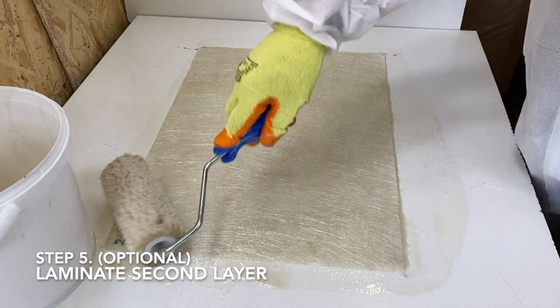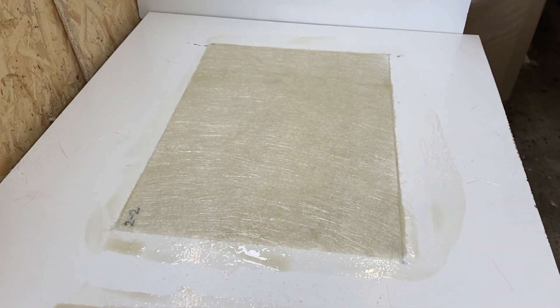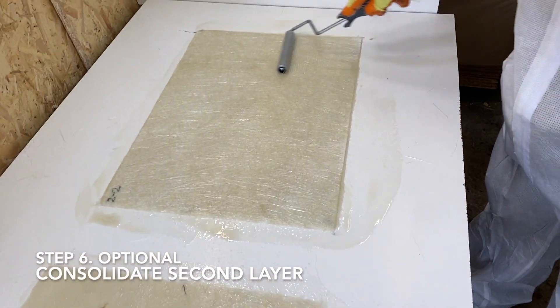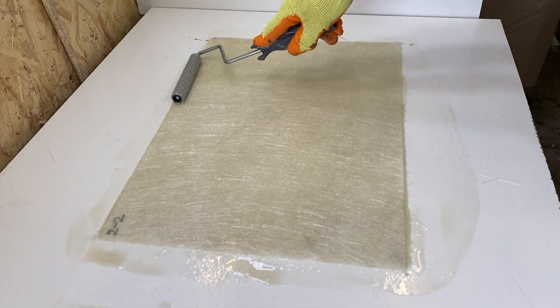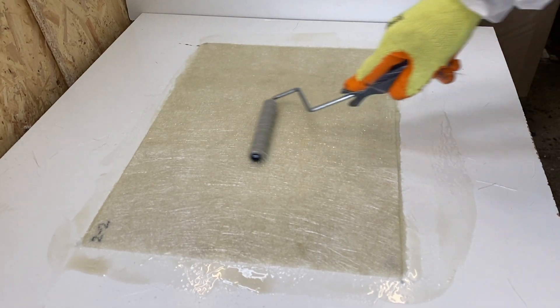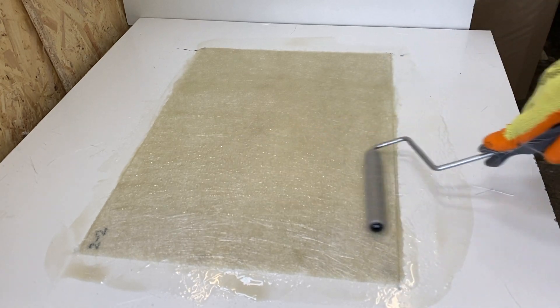A second layer of laminate may also be created in the same manner for additional reinforcement. Again, consolidate this laminate using a paddle roller, applying moderate pressure. Allow the laminate to cure for several hours until it is fully hardened and the finish is dry.